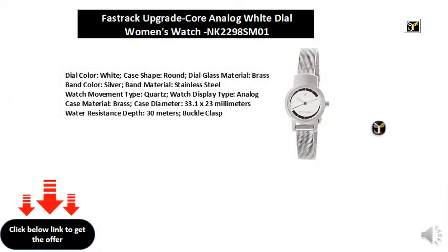Dial color: white. Case shape: round. Dial glass material: brass. Band color: silver.